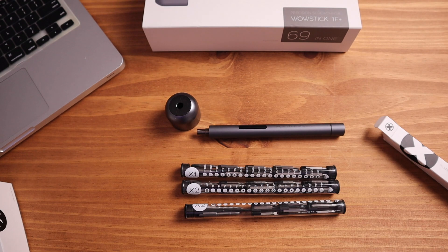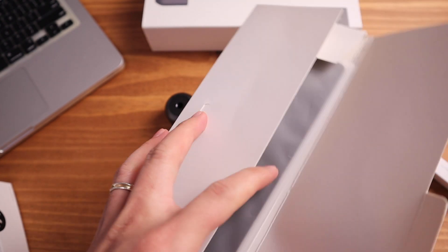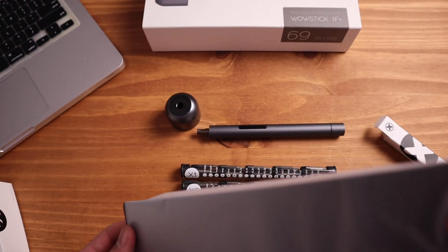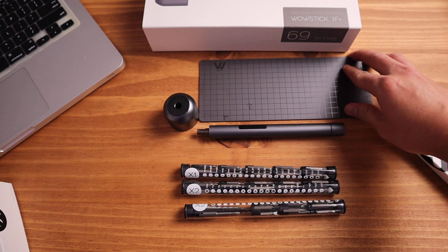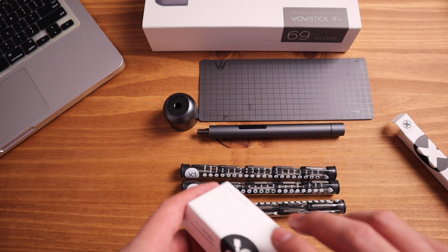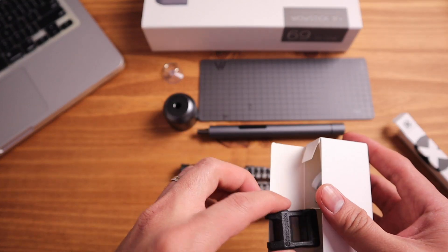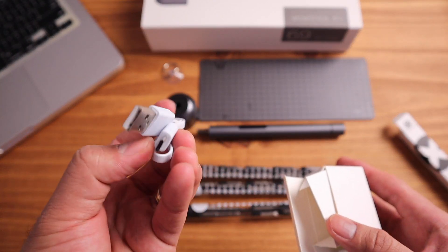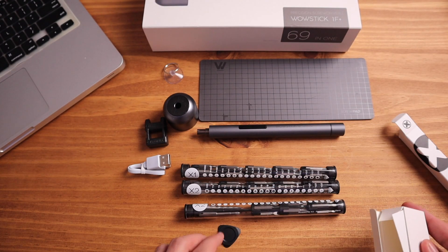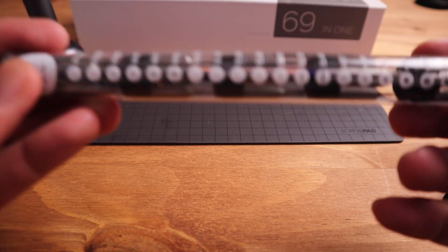In the accessories box we have the screwdriver pad first — it has a little weight and it's magnetic, so you can put your screws in there while fixing and won't lose any. The other accessories include a suction cup, a demagnetize and magnetize tool, a micro USB to USB charger, something like a guitar pick for prying things open while fixing, and spare screws in a little bottle.